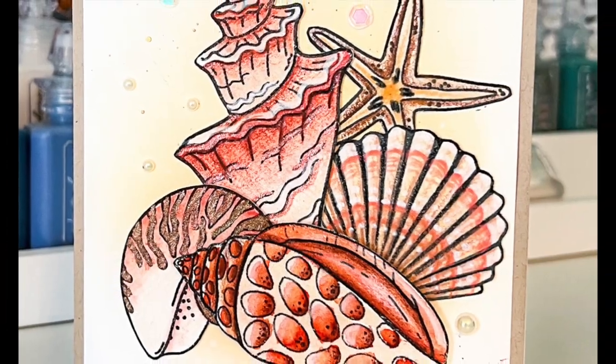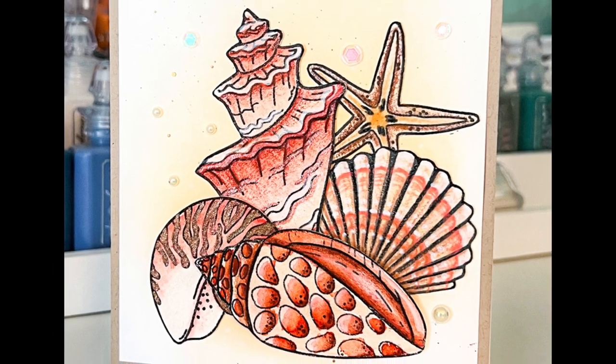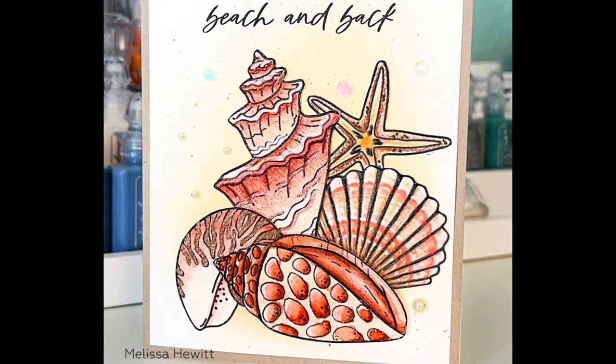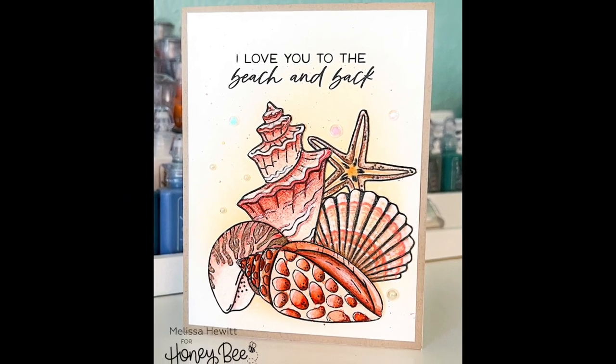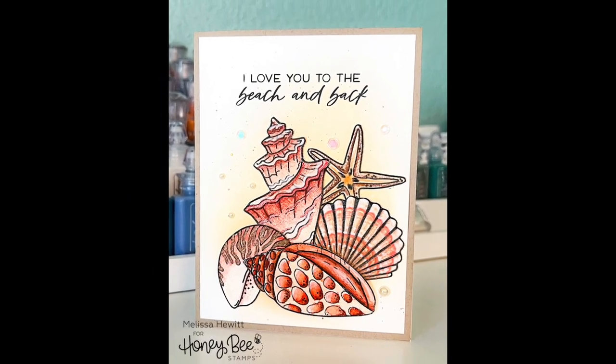Here, Honey Bee Stamps owner Melissa has created a beautiful seashell card by painting her shells, adding some shimmer, and then a beautiful 'I love you to the beach and back' greeting.